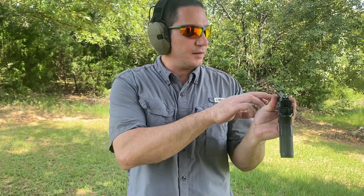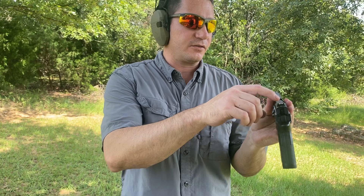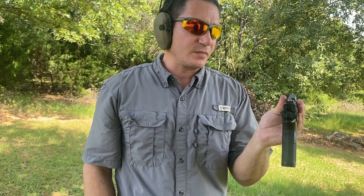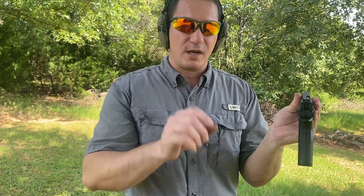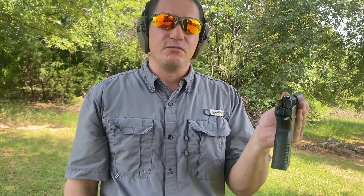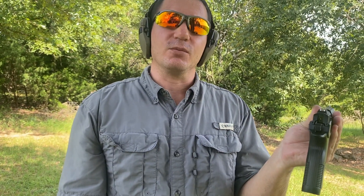Sights are pretty good. The front sight fits really snugly in the rear notch. Not a whole lot of space side to side in the sight, so you can pop off some pretty accurate shots with this.